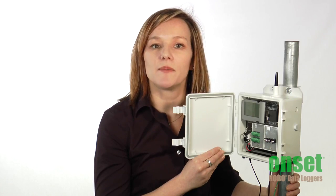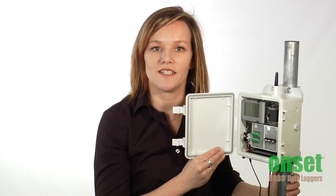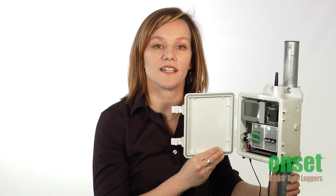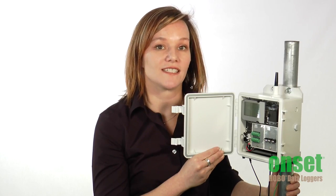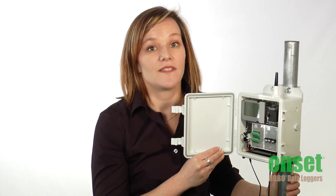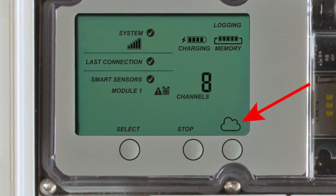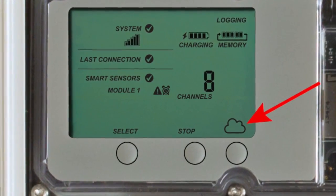To help with setting up and verifying system operation, the RX3000 has an LCD display. It shows important diagnostic information such as strength of your cell connection, number of sensors connected, and alarm status. This button with the cloud is used to connect the station to the HOBOlink website to synchronize configuration changes and upload the latest data.